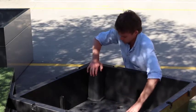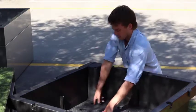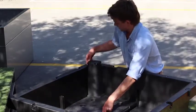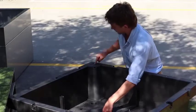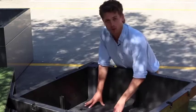Then push the rest down and it will fall into place. Lift up the tray until you've got the lip of the aeration vent sliding into the corner of the food cube, then drop the tray back in and it will fall into place.